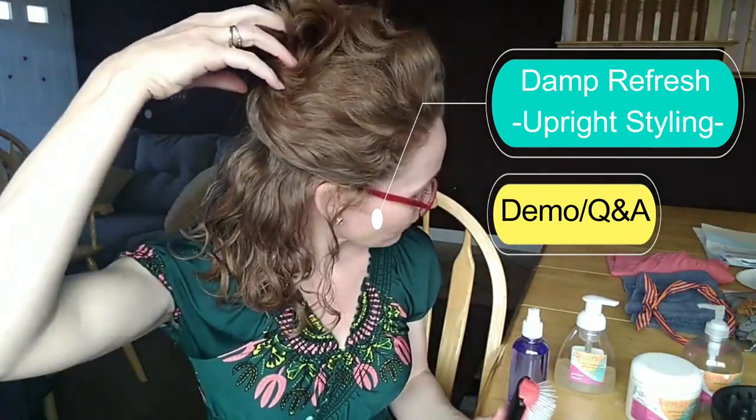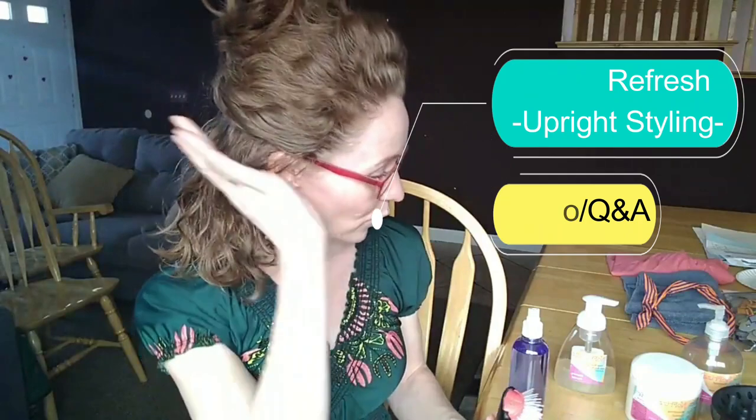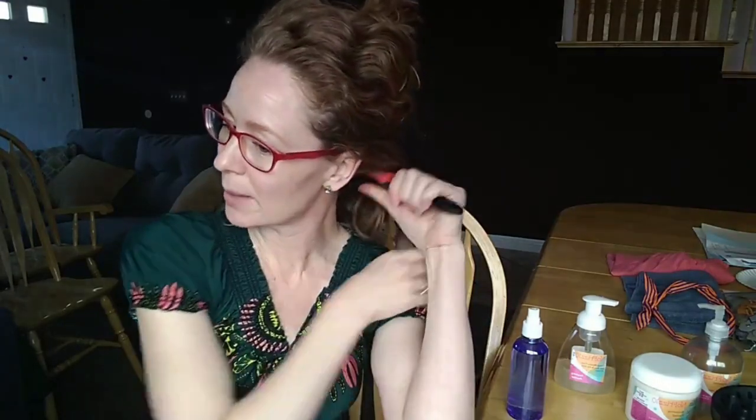This is styling your hair upright. You section off the hair at the top and work with one section at a time. You get it wet and start getting your Denman brush through so you can get it really smooth. The Denman brush is going to help you get less frizz in your hair and it's going to help the curls clump better.